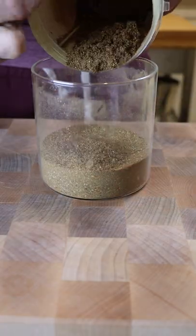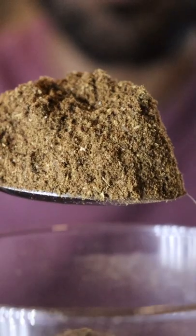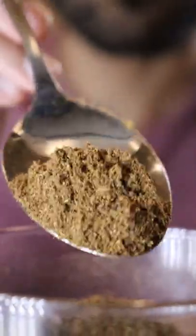You want to have the spice blend in your cabinet at all times. It's called garam masala in Urdu, which translates to hot spice, and it's used in a lot of different Pakistani dishes. It's super easy to make — you don't need a lot of crazy ingredients.